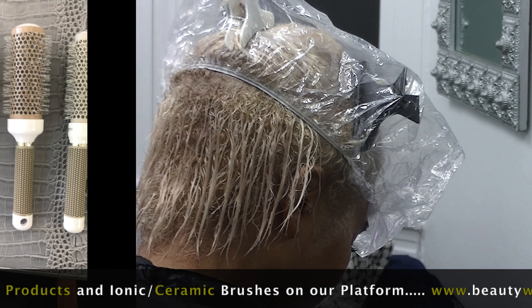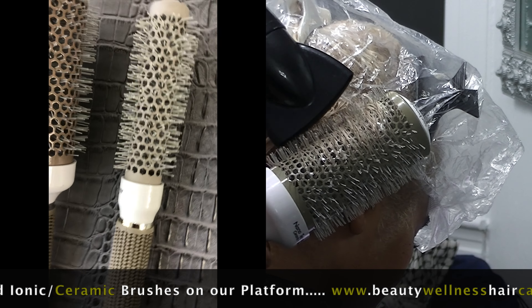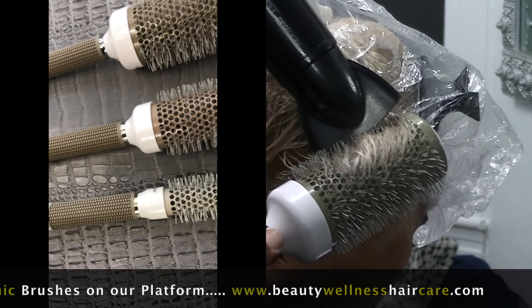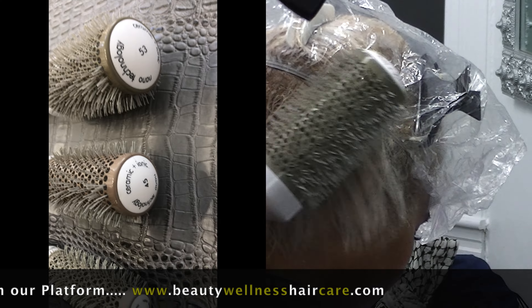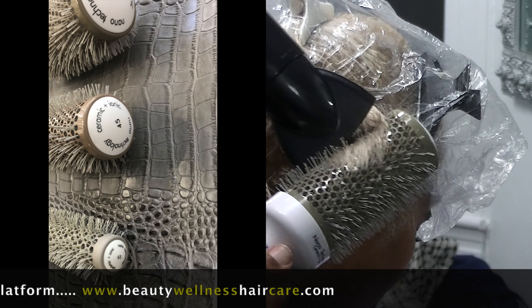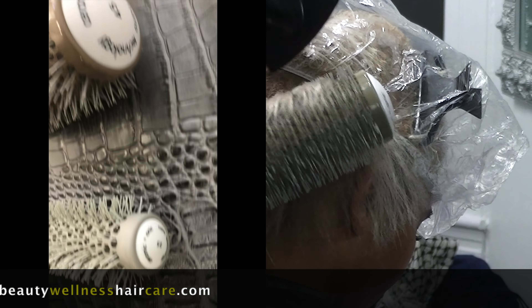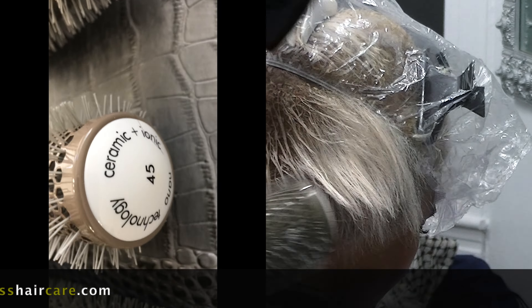I dropped down to a level 9 from a level 11 platinum. The reason I used an icicle tone is because I'm going to have to use additional heat to process her. Because she's transitioning to natural hair with no keratin, her natural hair is going to be a lot more coarse and kinky than the processed keratin hair.